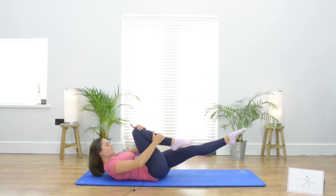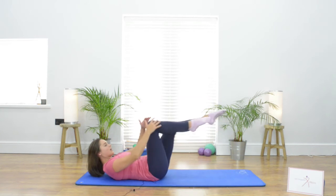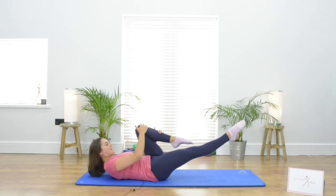We're working on those abdominal muscles and on that stabilization of the torso. So the arms and the legs are moving but the body is staying nice and still.